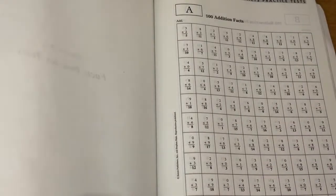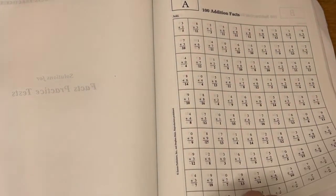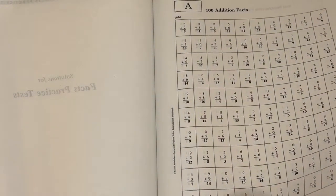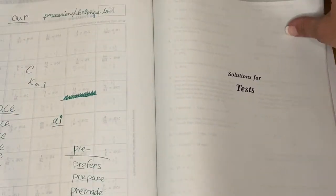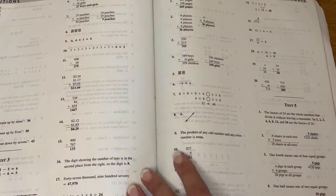And then in the very back are the facts practice tests. For all of those practice tests, I just read off the answers and he grades it himself. And then here's for the actual tests - those worksheet-style tests I showed you - all the answers to that are included.